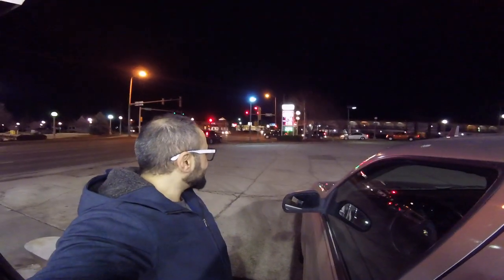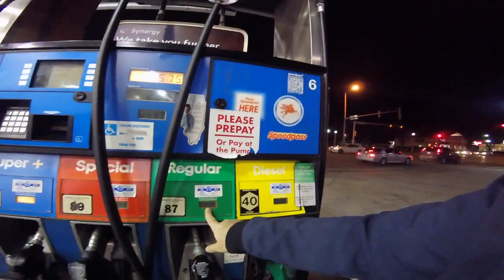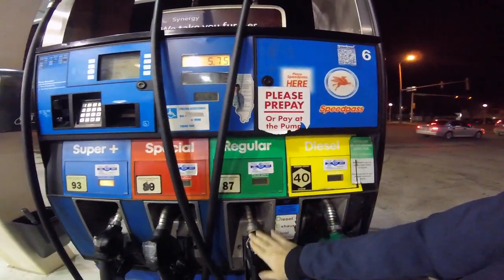First off you gotta check the gas prices. The gas price for regular gas is $2.59. So you check the pumps here — 93, you don't want that; 89, 87, that's $2.99. So this is the pump you want to use.